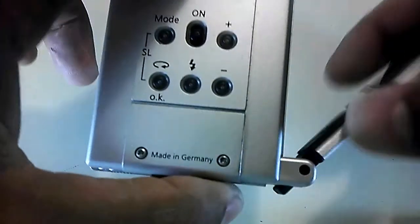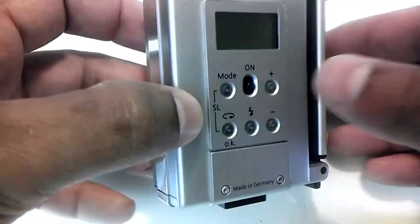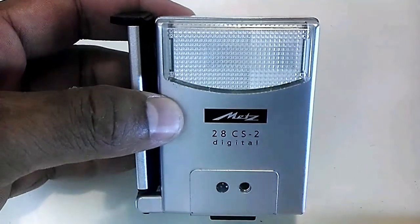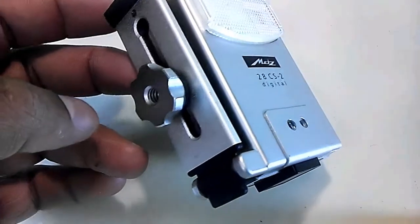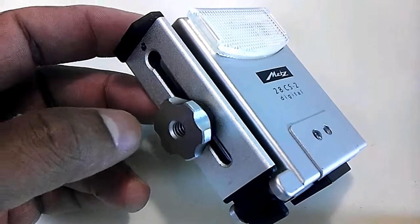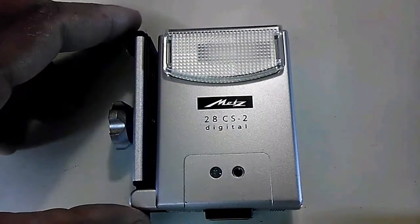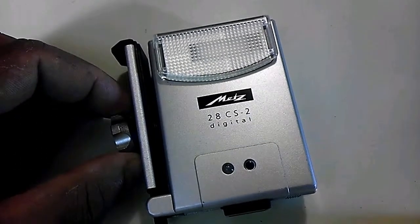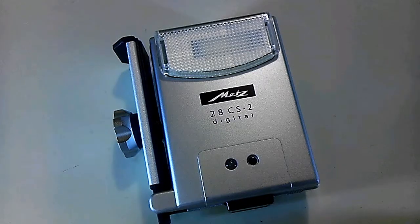This is a used item. I'm not sure — I don't know a whole lot about it, and I'm not really sure how to test it. I don't really have a suitable camera to test it with, so I wasn't able to really test it out to verify that it's working. So I'm selling this as is. Again, I don't know if it's working or not. What do you think it's worth?